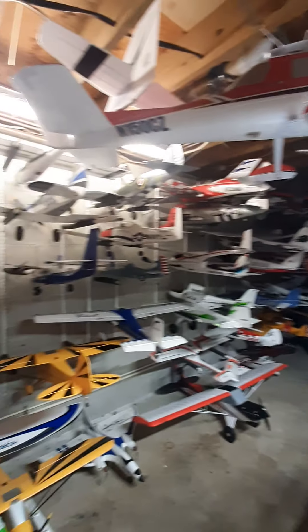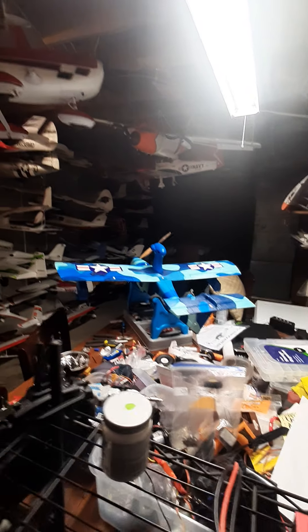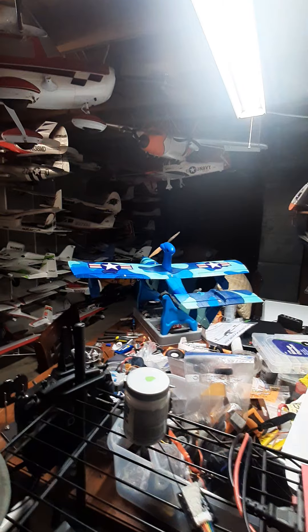There's all my planes and everything — my ridiculous hobby. No charger shown, but anyway, that's the Seagull and that's my latest addition to my hangar. Thank you for watching, don't forget to like and subscribe, and God bless.